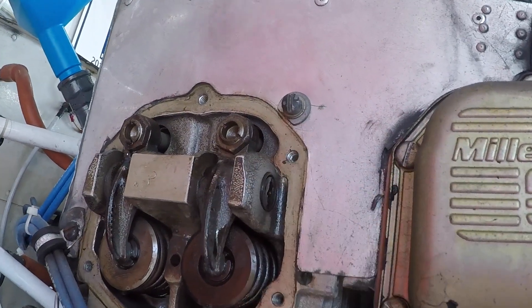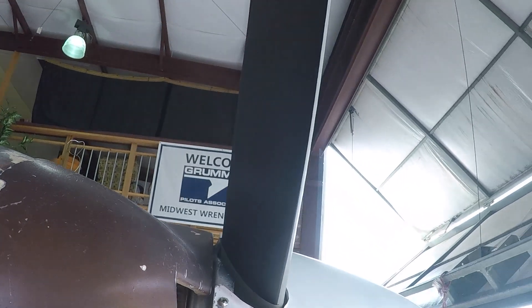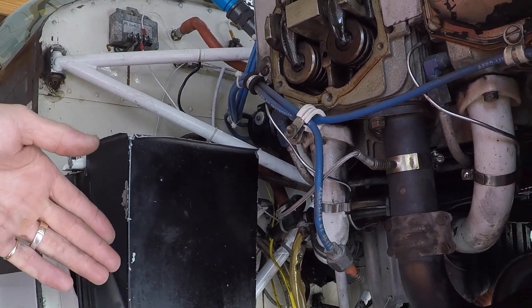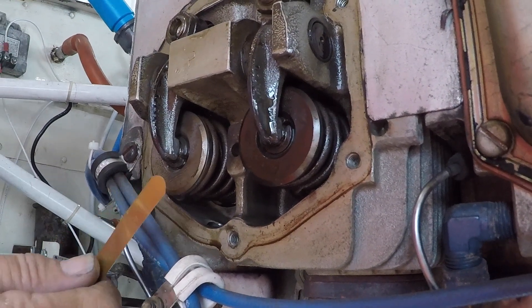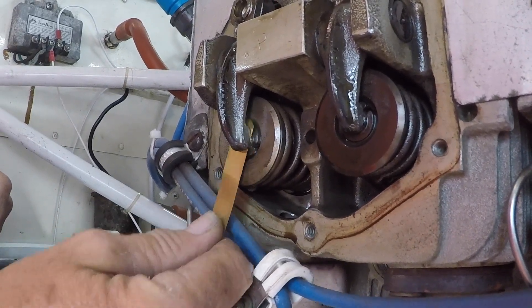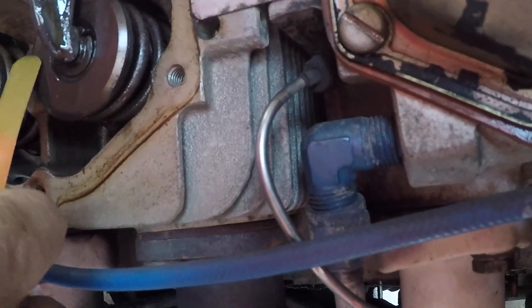We're going to make our adjustments at top dead center. The prop is at top dead center for cylinder number three — that's where we want to measure. We slide the feeler gauge through; this is the 0.008, and as you can see, these are way too loose, so we're going to tighten them up.